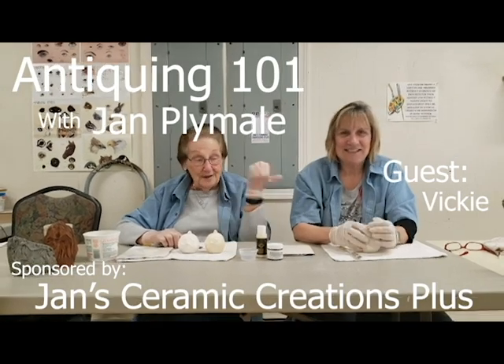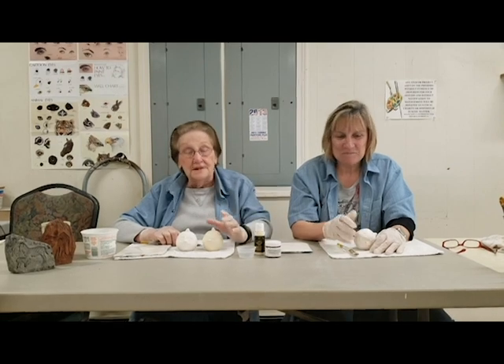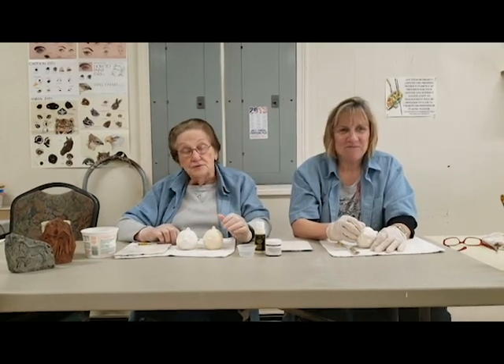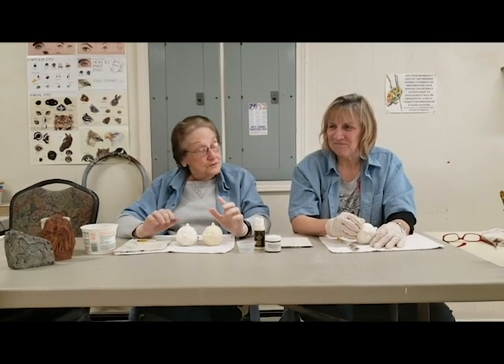Hi, my name is Jan and my friend Vicki has joined me today to help with antiquing. Antiquing is a process that you do in order to give your pieces more depth and more interest.